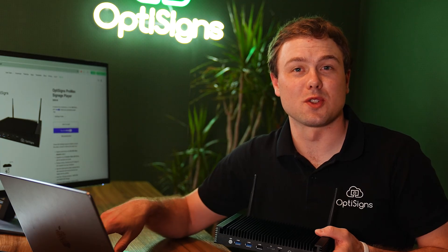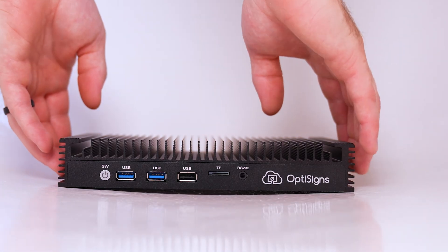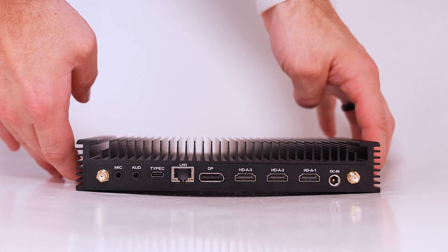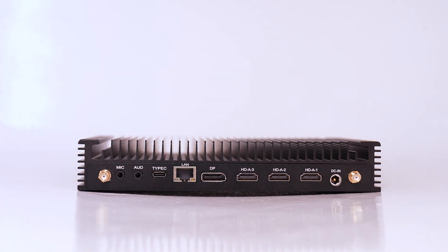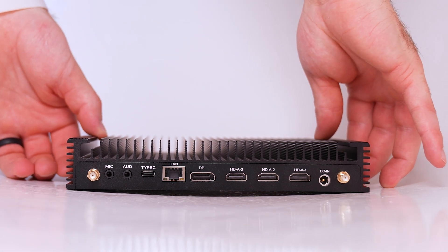Bluetooth is enabled for features like turning your phone into a remote. The Pro Max player is not going to let you down. It is made to handle large deployments of content, including 8K video when using the DisplayPort. Add in the three HDMI ports and you can now manage four screens all at 4K resolution. That is some serious power.